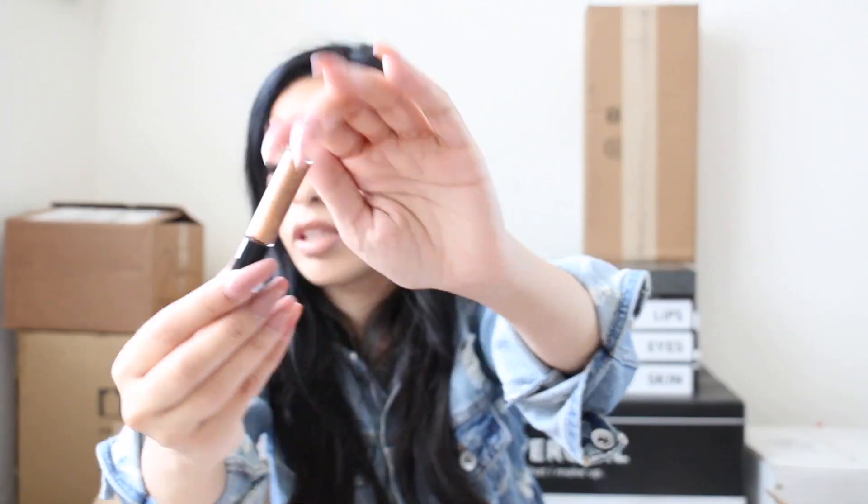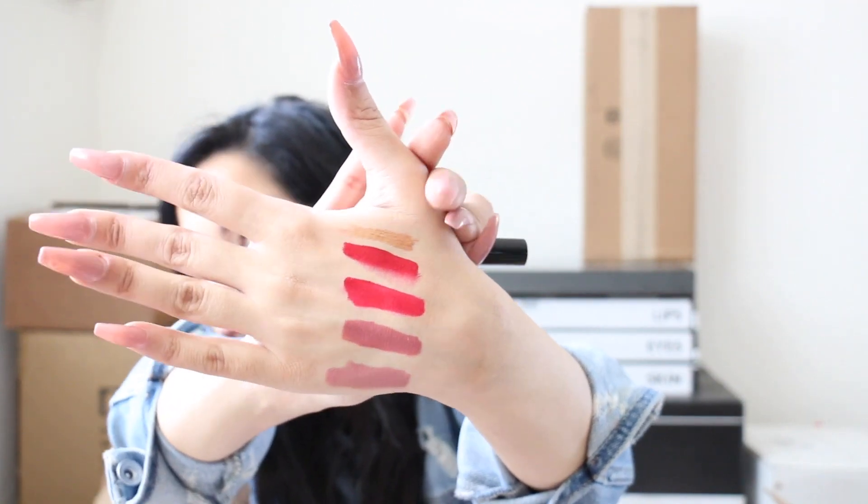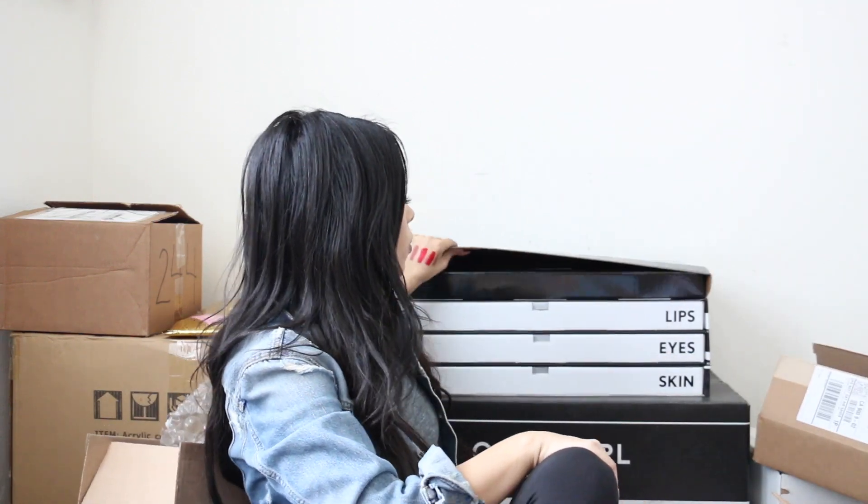Let me swatch the MAC liner for you — this is the gold one. Also testing the NARS formula: it's not full matte but it dries matte and it's not drying. The formula seems really comfortable. I'm going to wear it, test it, and let you guys all know!